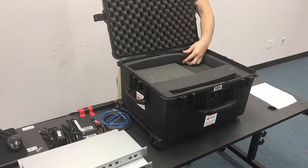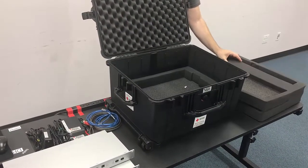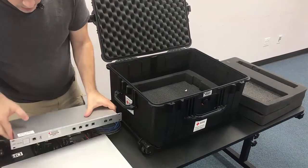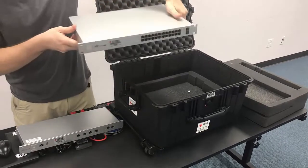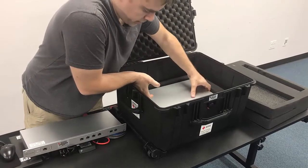Get the case open, and then we need to remove the top section of foam and set that off to the side. The first item that goes in is going to be the core switch, which goes on the very bottom of the case. It's the larger of the gray boxes — go ahead and put that inside.